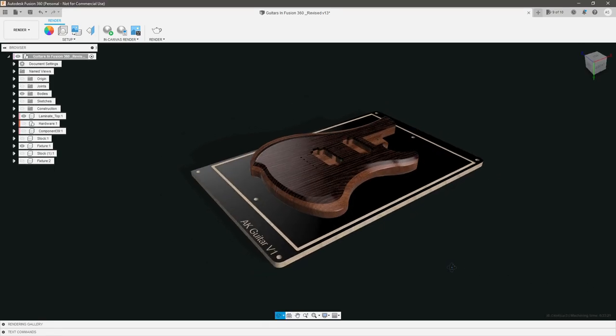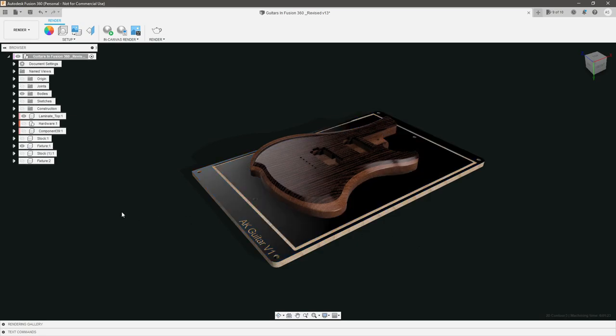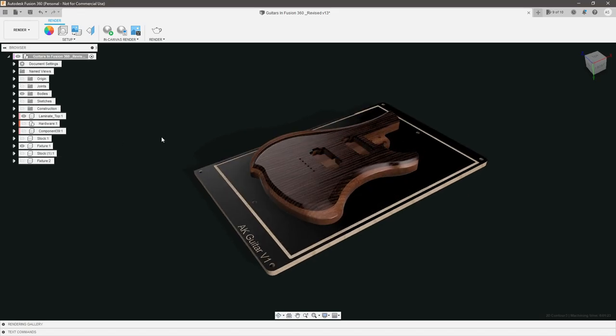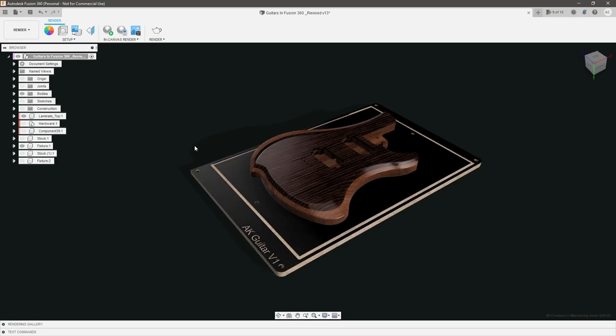The way I've chosen to solve most of these constraints is to use a simple fixture and two separate stock sizes — one without the laminated top and one with. Let me quickly show you how I designed those. I'm not going to be modeling them with you, but I'll show you some of the core features and then we'll start programming the toolpaths.